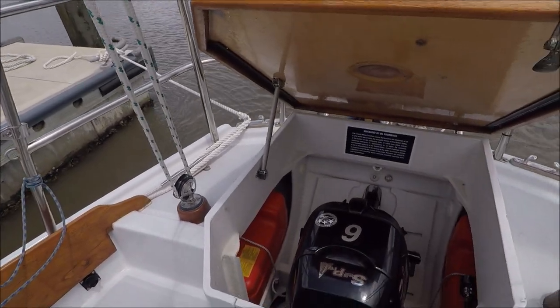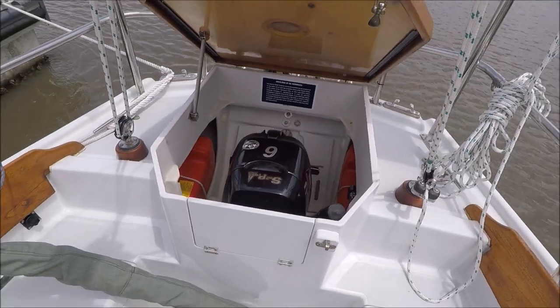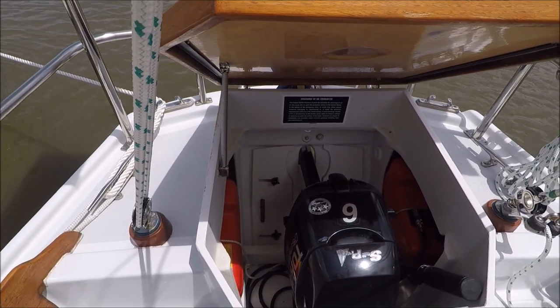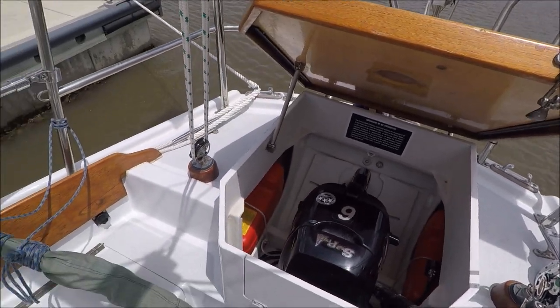This is the tilt-up outboard well. We've removed the inboard gas engine, so it will be able to tilt down for motoring and retract up for sailing, drag free.